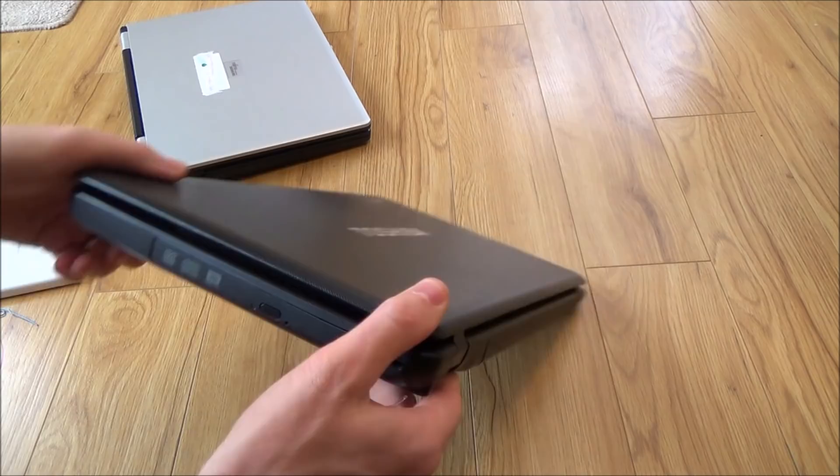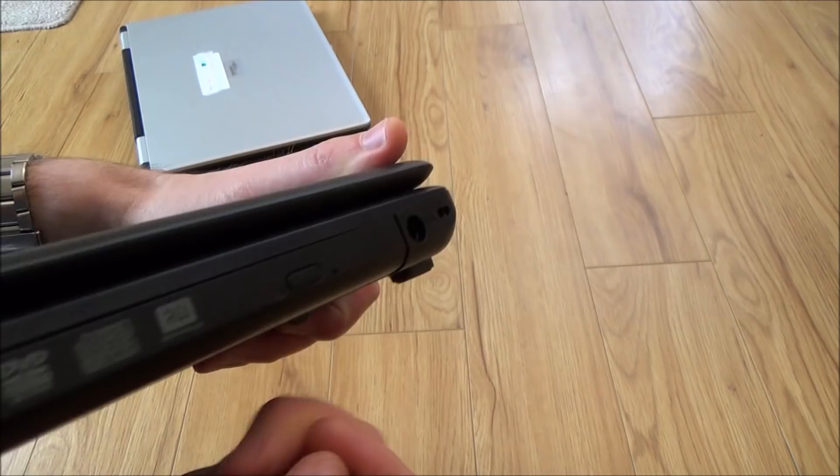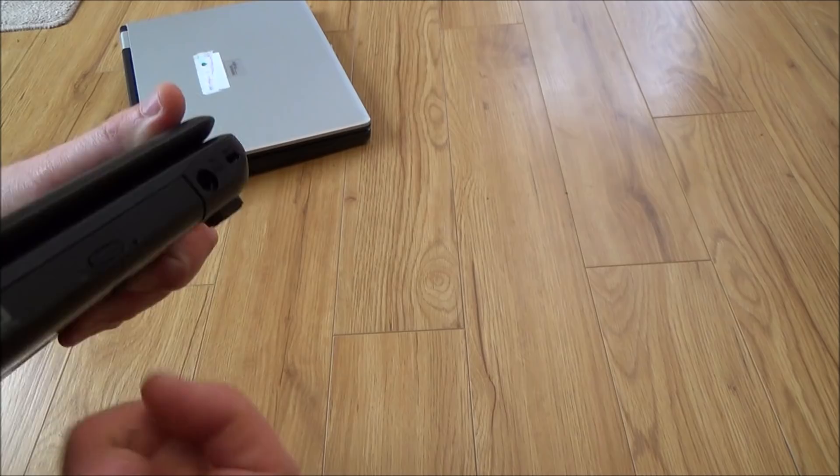And one last one — the Toshiba laptop here. If you look closely you've got the little hole there. So again you just get your needle or your paper clip, insert it in, just tap it and out it comes. That's all you have to do — nice and gentle.